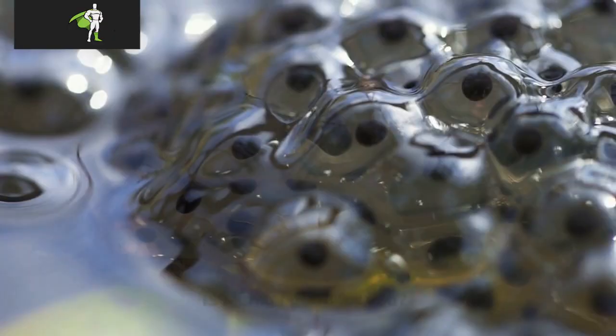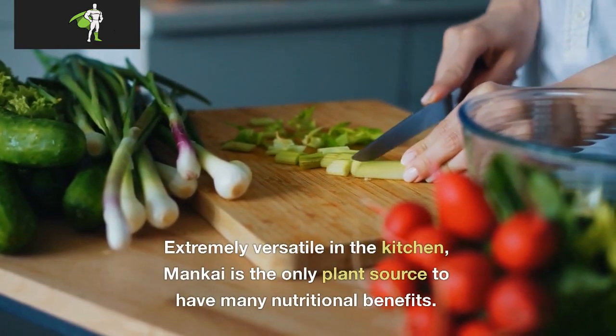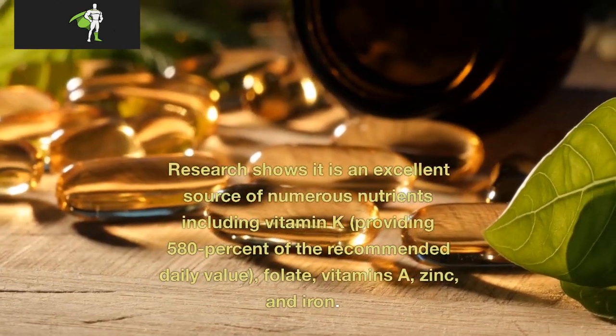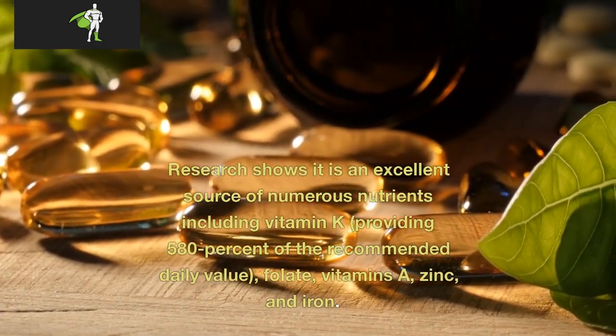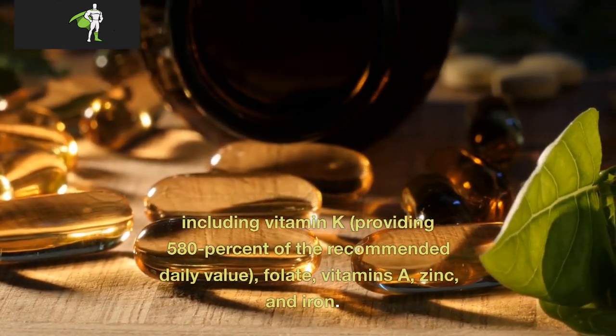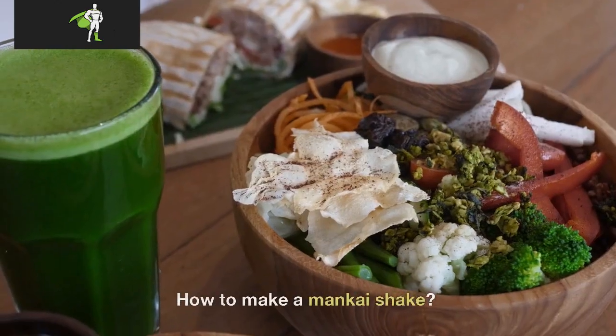Is Mankai good for you? Extremely versatile in the kitchen, Mankai is the only plant source to have many nutritional benefits. Research shows it is an excellent source of numerous nutrients including vitamin K, providing 580% of the recommended daily value, folate, vitamins A, zinc, and iron.